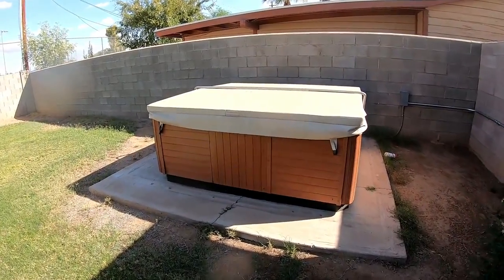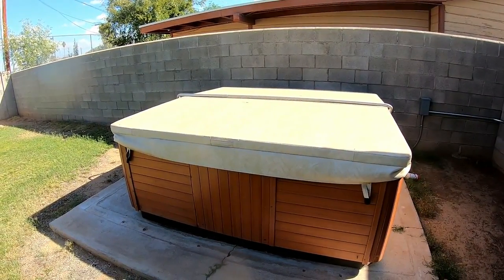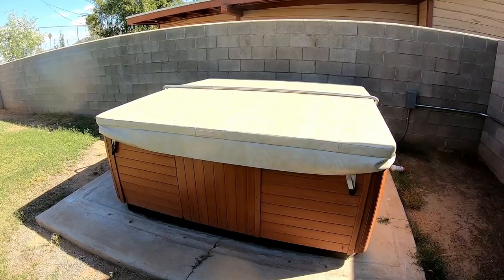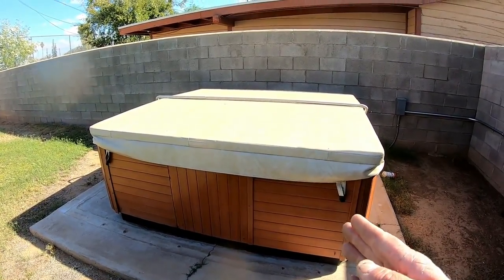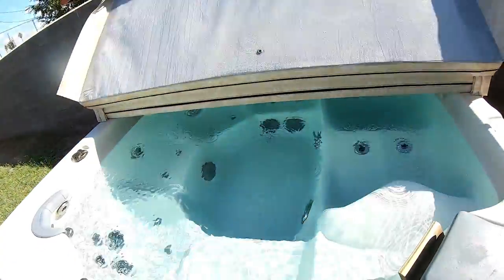This customer purchased a Diamondback spa, approximately nine to twelve years old. It's got a Balboa pack in it, and if you've watched my recent videos, there are six things that can cause the Balboa pack to trip. Today we're going to find out which one is causing this. Diamondback spas have been made for probably 20 or 30 years, up until about eight or nine years ago when the company stopped producing hot tubs, but it's still one of the most sought-after hot tubs here in Arizona.